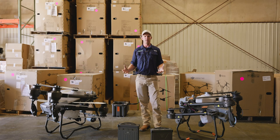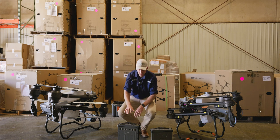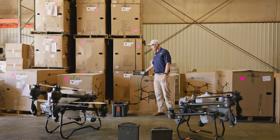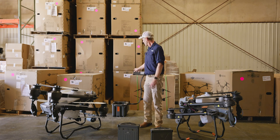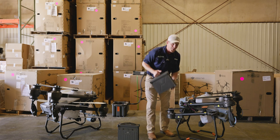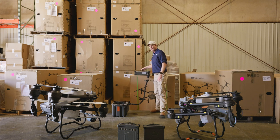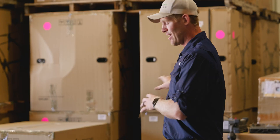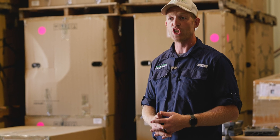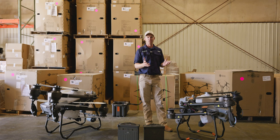Beyond the drone itself, consider all the supporting equipment. The T50 needs at least three to four batteries, one or two chargers, and about a 12,000-watt generator. The T25 only needs two T30 batteries and one C10,000 charger running at about three-quarter power, requiring only a 7,000–7,500 watt generator. Smaller generator, one fewer battery, and a much smaller setup — so if you're moving field to field, everything else besides the drone matters too.